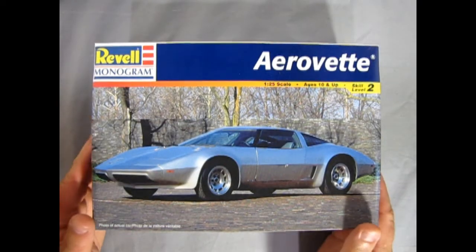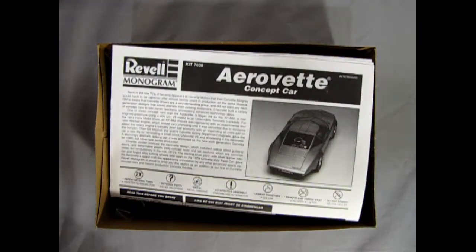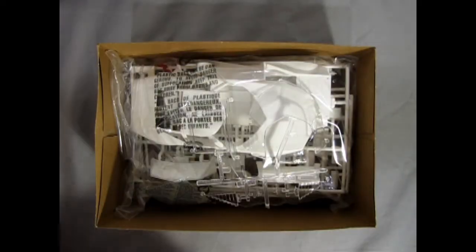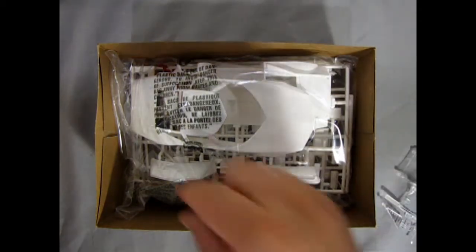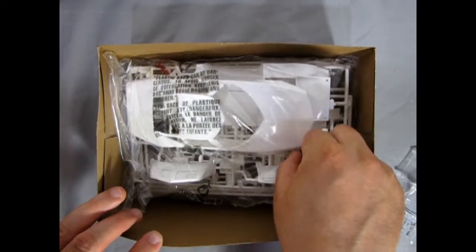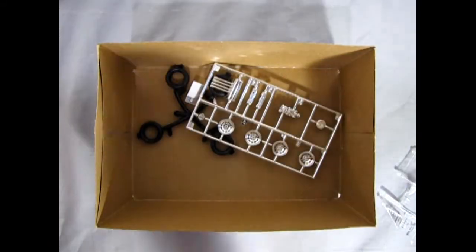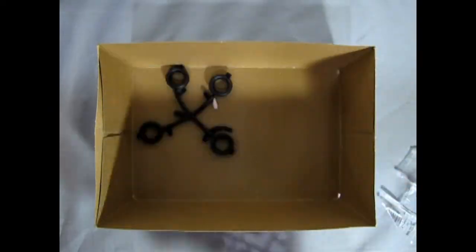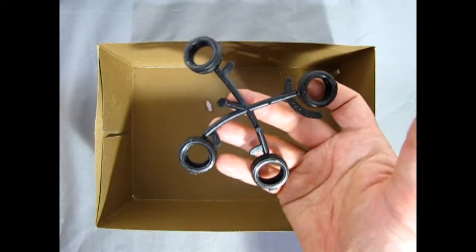Now we can take the lid off our 1976 Chevrolet AeroVet and see what's in the box. Right away we get to see the wonderful instruction sheet, followed by clear plastic components on the top, our decal sheet which we'll take a look at at the end of the video, then all our white components nicely packaged in a bag. Then we have our chrome underneath — looks like we're in for a groovy time. And here we have our wheels and tires — actually just our tires.